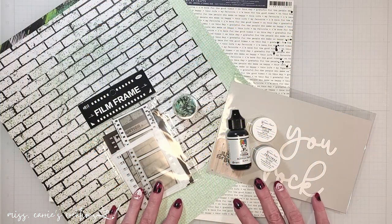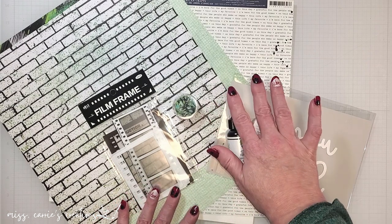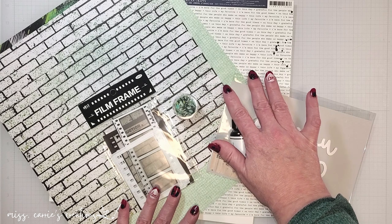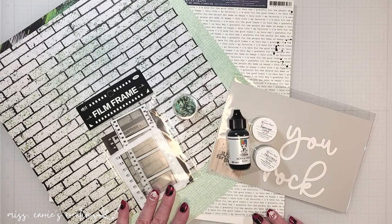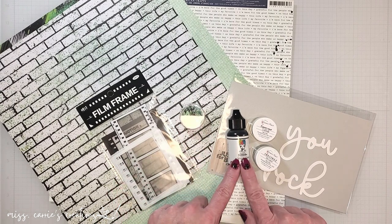I'm going to be using the graffiti art page kit today. This one includes some fabulous patterns from Reminisce and Vicki Booten. In this kit you also receive acetate film frames, sequins, and some paints.